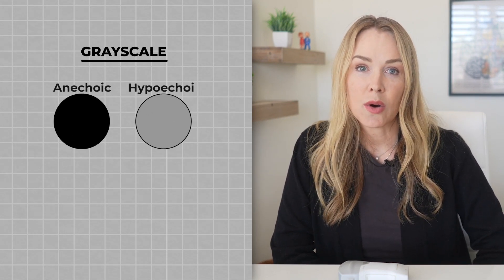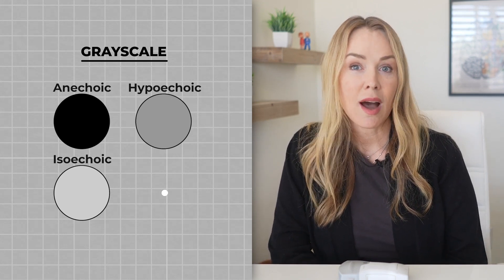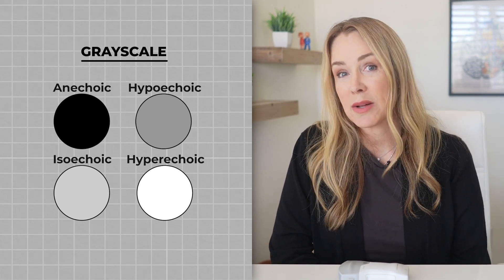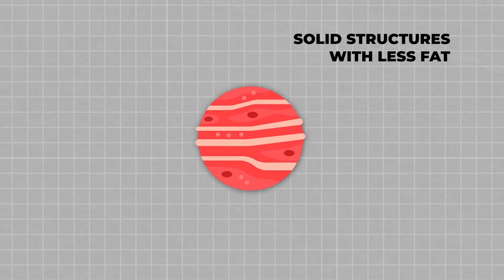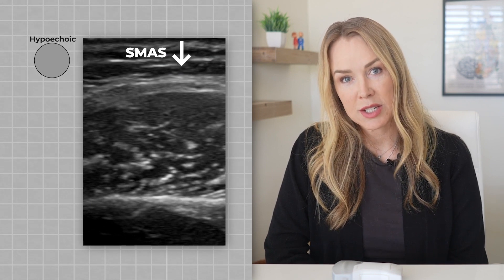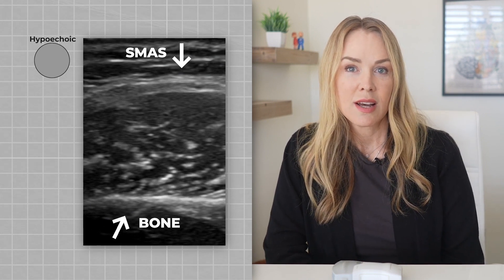In grayscale, structures are identified as: anechoic, which is black; hypoechoic, which is dark gray; isoechoic, meaning the same echogenicity when compared to nearby tissue; hyperechoic, which is brighter than surrounding tissue; and reflective, where you only see one side of the structure because sound is bouncing off it and it appears bright. For examples: liquid is typically anechoic because sound passes right through it, so simple cysts and even hyaluronic acid dermal fillers can be anechoic. Solid structures with less fat or fibrous tissue can be hypoechoic — muscle compared to fat is a good example, since fat appears brighter than muscle. The SMAS is hyperechoic compared to surrounding tissue due to its dense fibrous tissue. And bone is bright and reflective, so you only see the surface of it on ultrasound.